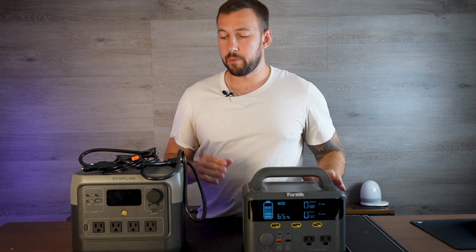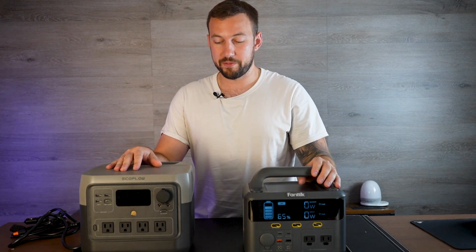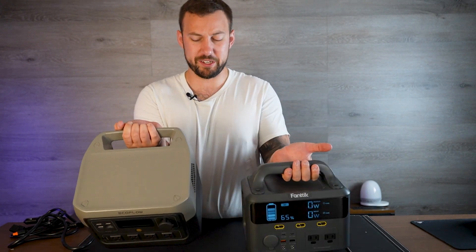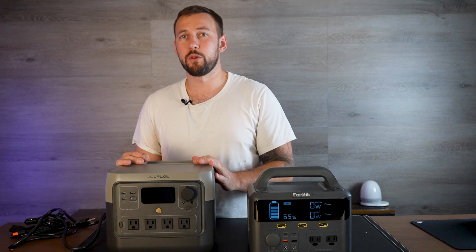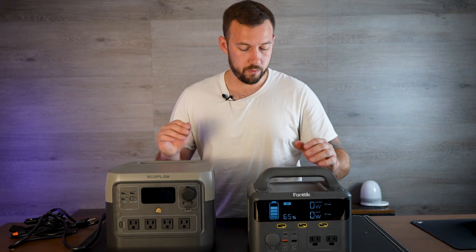Now that we have them unboxed, you can really see the size comparison. This one is almost literally twice as large and probably twice as heavy as well. So it is a hefty unit, but that obviously means it's a lot more powerful overall — it has higher wattage and we will go over that.